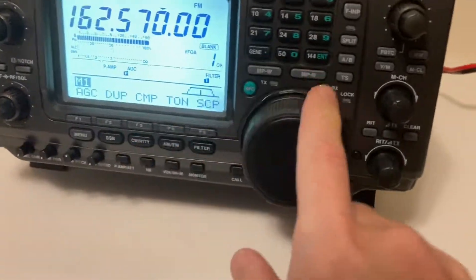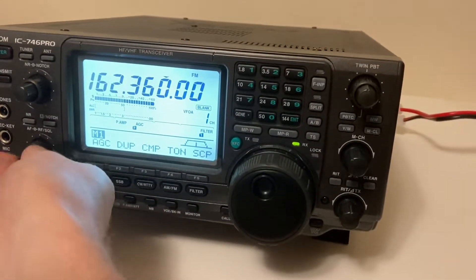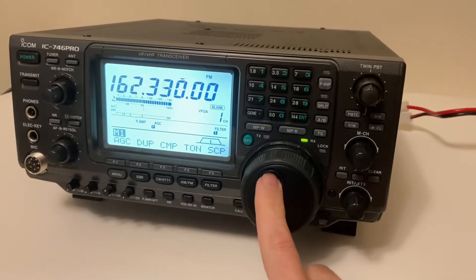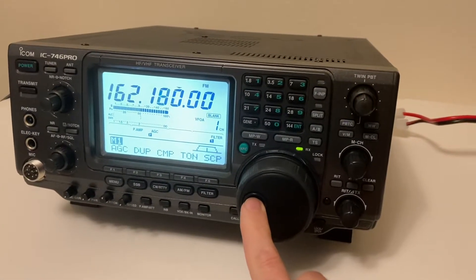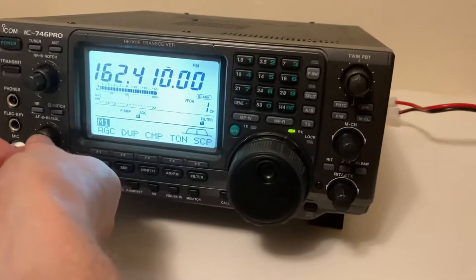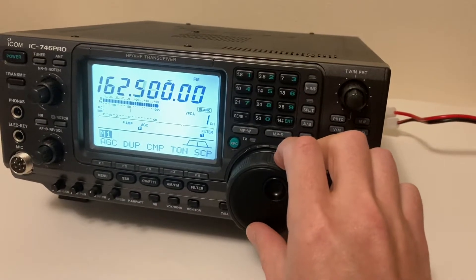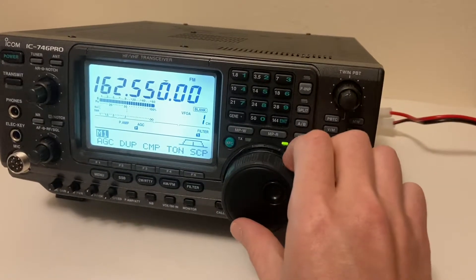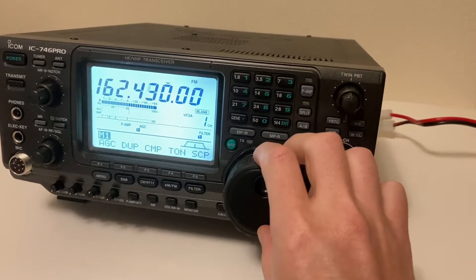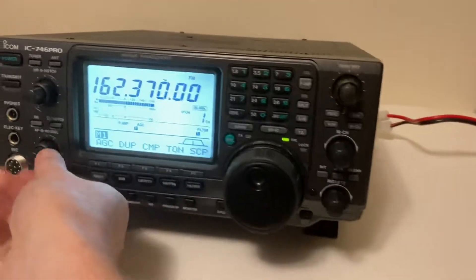I should be able to receive here. Sorry about the noise, but at 162 MHz I don't hear the weather station like I'm normally able to. Nothing, just that noise.